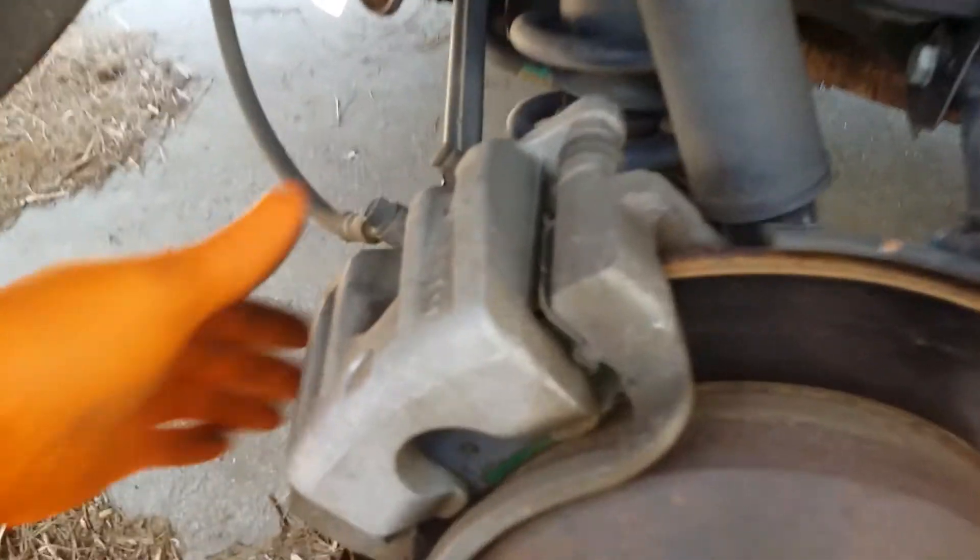Once you get the piston all the way in, you'll just be able to pull your caliper up like that and remove your old brake pads. Old brake pads removed.